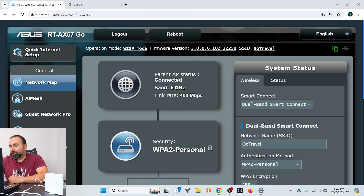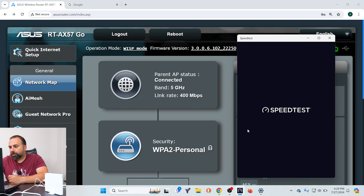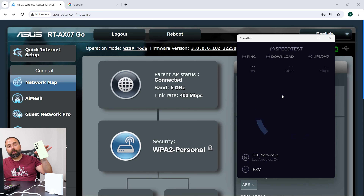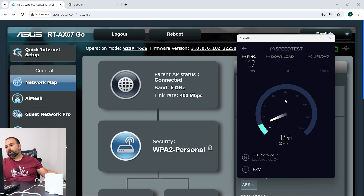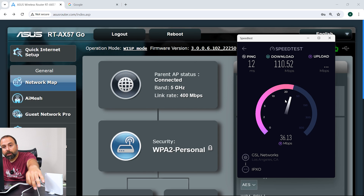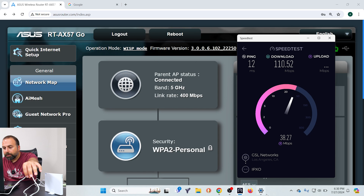It does its thing — takes a minute or two. Now that it's connected to my phone, let's do another speed test. Click go. So now it's connected to my phone's Wi-Fi hotspot — obviously it's not going to be as fast as if connected to my main Wi-Fi, but this just gives you a different point of view.